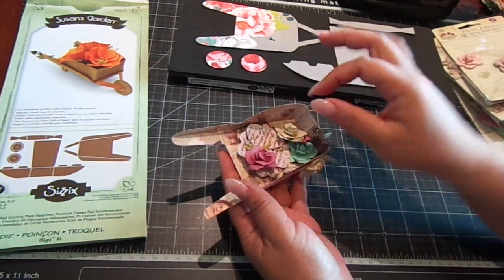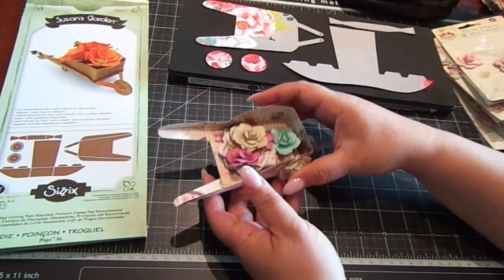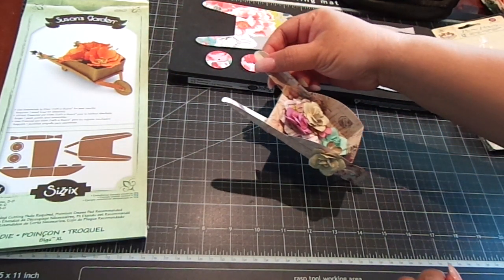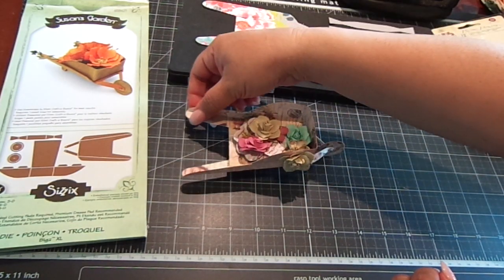You can fill it in with some of the coordinating flowers. And if you actually push it, you can see the wheel actually does move — it's really cute. So I'm going to show you how to make this.